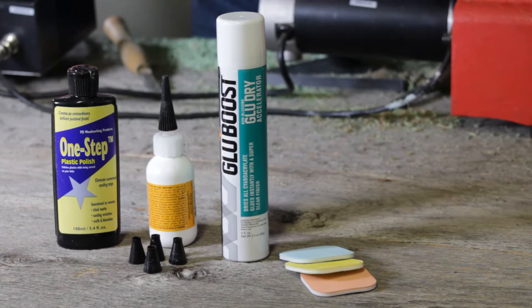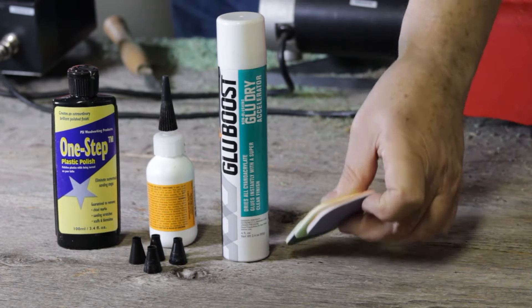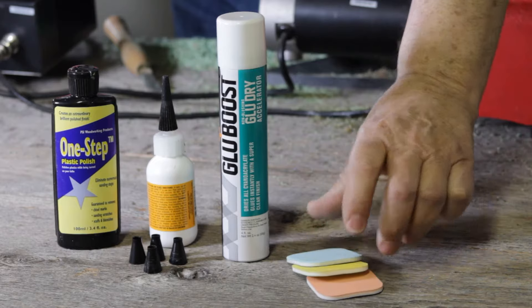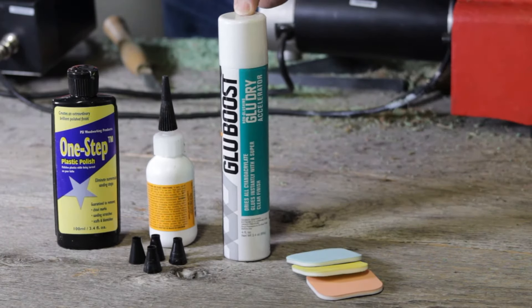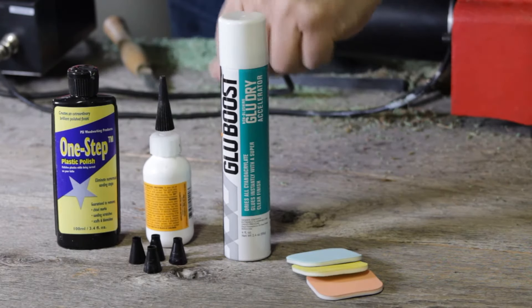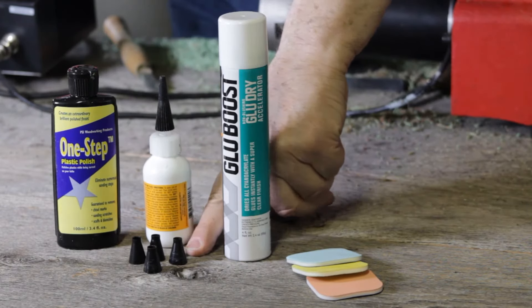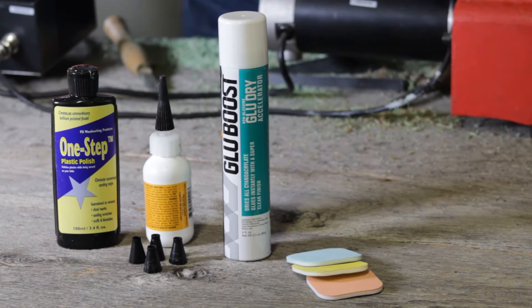Here are some of the key things you're going to need to get a sparkling finish on your wood pens. First off is your double-sided acrylic finishing pads that are specifically designed to polish acrylics. Next, you're going to need an accelerator spray, then medium CA glue, non-stick bushings, and a one-step polish, because once you apply a CA finish, it is an acrylic pen at that point.